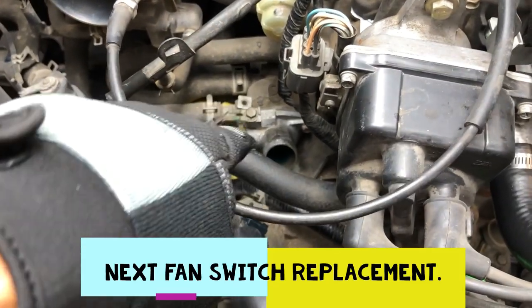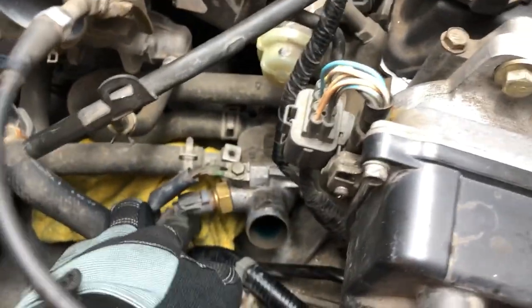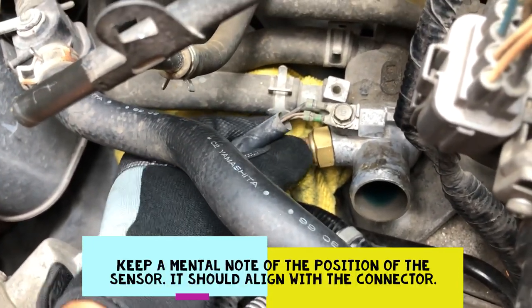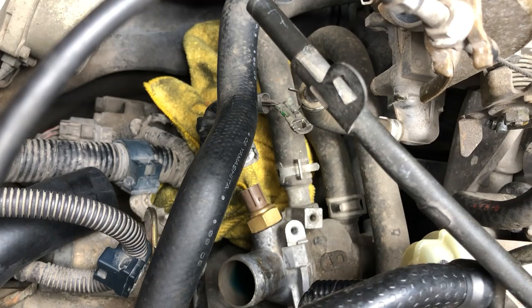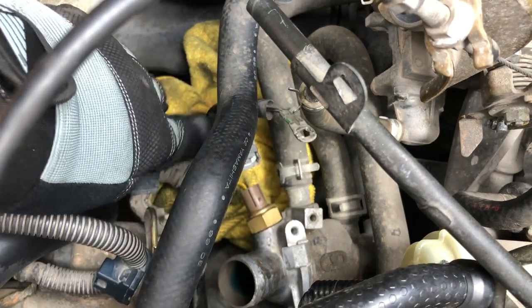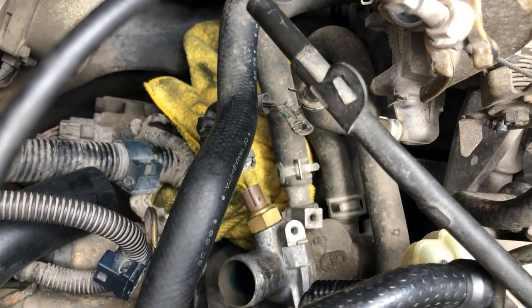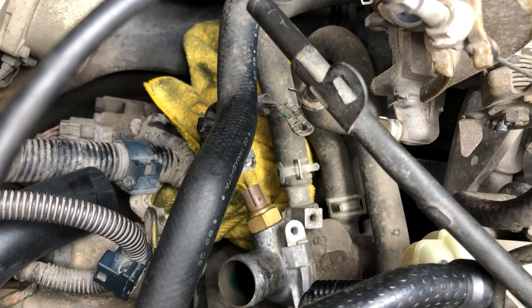With the hose off, now we can remove the ground. We're going to remove the ground from the thermostat housing, and unclip the fan plug right here — press down and wiggle it. That's off. We're going to remove the ground with the 10mm bolt. Now you're going to get a 24mm long socket — pretty big — and then we're going to remove the fan switch.